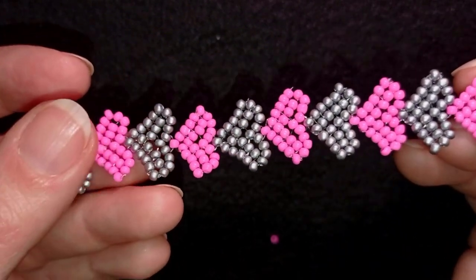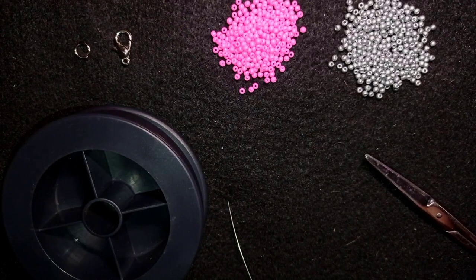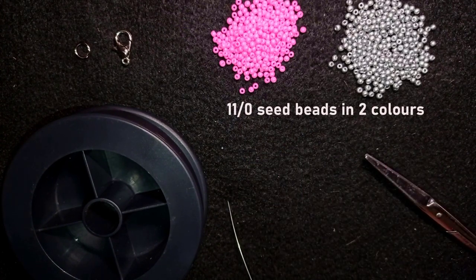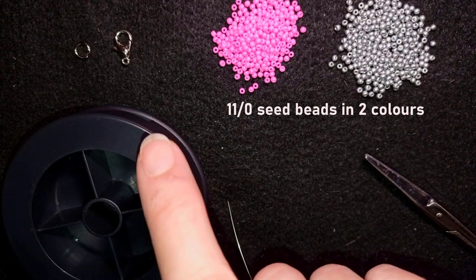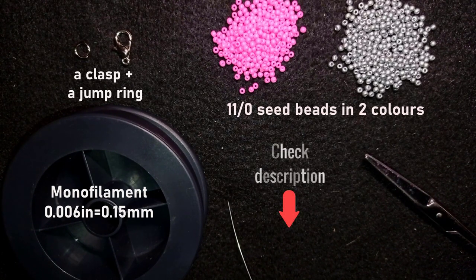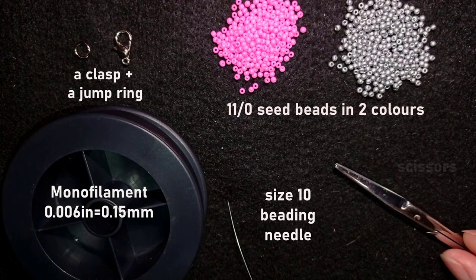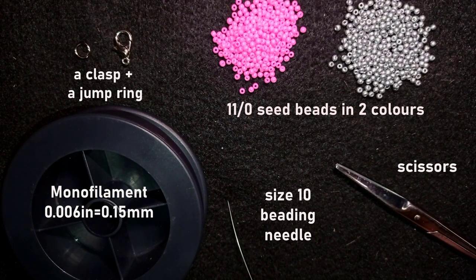Now without further ado let's get started with the list of the materials. I'm using really simple stuff: two colors of 11-0 seed beads — you could use 10-0 seed beads if you want. I use a lobster claw clasp and a jump ring. This is Monofilament that is 0.006 inches or 0.15 millimeters — you could use other beading thread of your choice. Down in the description you will find a full list of materials, a Facebook page to share pictures, a link for PayPal donations, a link to my second channel, and what you get if you become a member. I'm also using a size 10 beading needle and scissors, and I'm going to take about two feet of thread on my needle, which is about 60 centimeters.